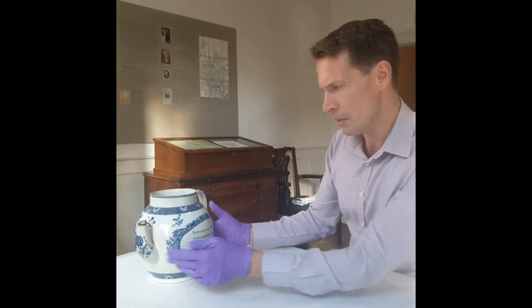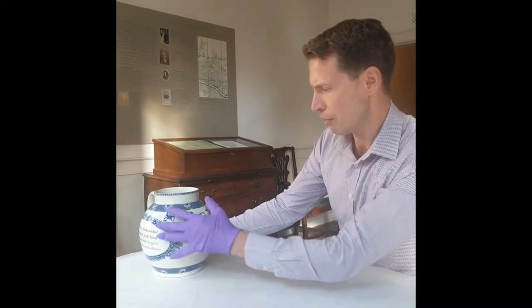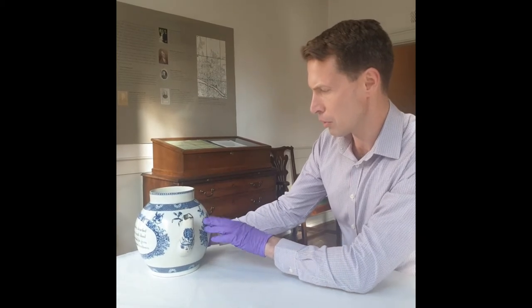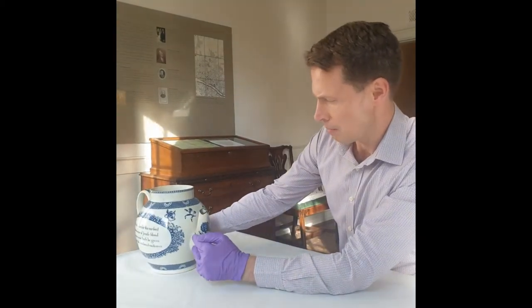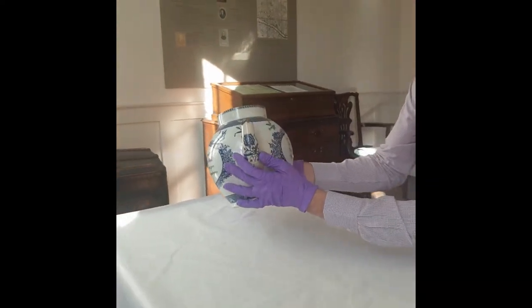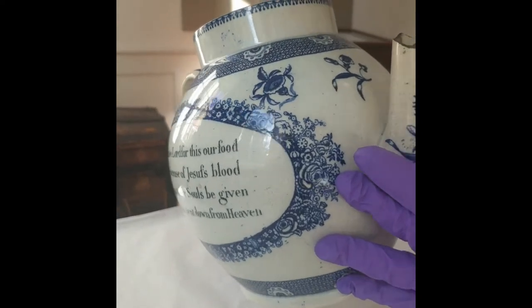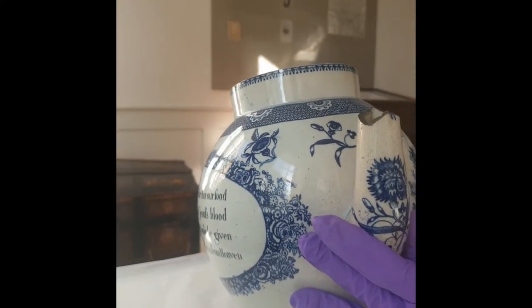And the pattern is interesting. You've got lots of different motifs, including floral — sort of shamrocks, roses. There's a thistle here as well at the front. These are meant to be emblems of the English, Scottish and Irish nations.